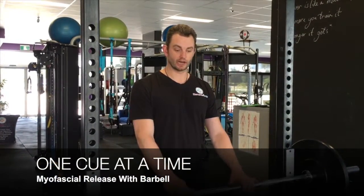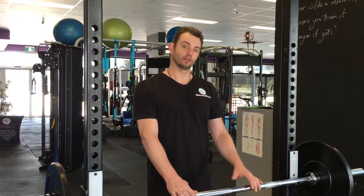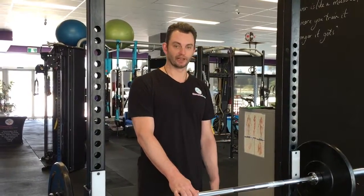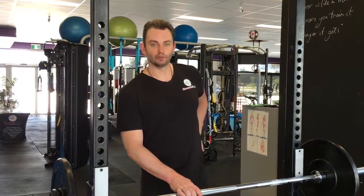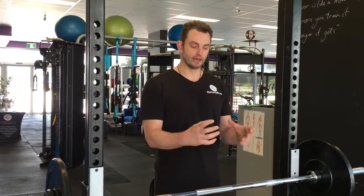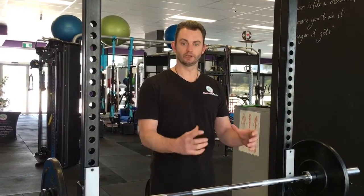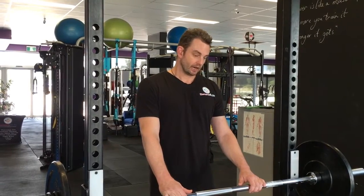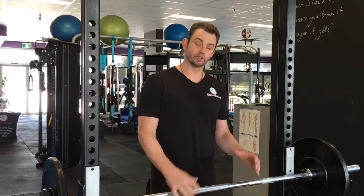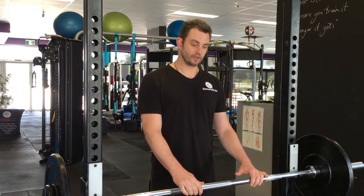Throughout the week I actually jarred my left leg, and what's happened is my entire kinetic chain from my calf, hamstring, glutes, piriformis, up into my lower back has really tightened up. It's causing me quite a lot of pain and creating a little bit of instability through my hips, so it's actually quite difficult to get the tension into your hamstrings sometimes. A foam roller I find is pretty useful.